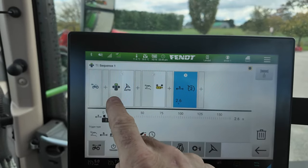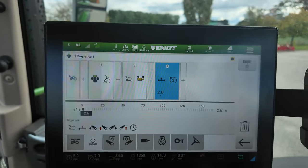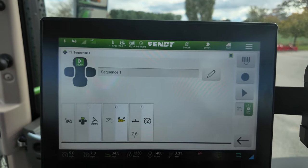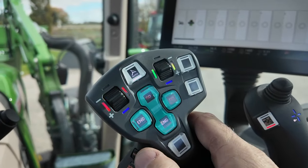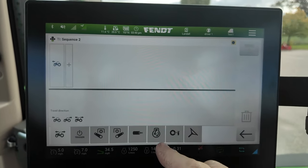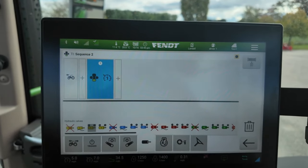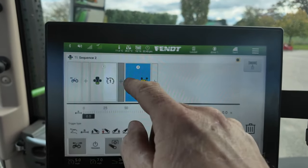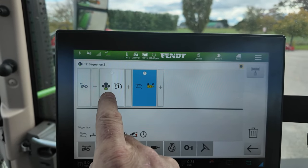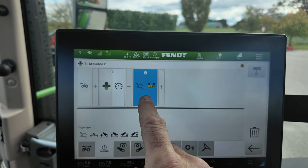So now: hit the button once and auto steer starts; hit it again and the toolbar goes down, and 2.6 seconds later cruise control two activates. Hit the back arrow, save the sequence. For the end sequence, cruise one drops to the slower headland speed first, and then the next push raises the implement. The trigger is set to the touch button, so hitting end once slows the unit and hitting it again raises the implement.